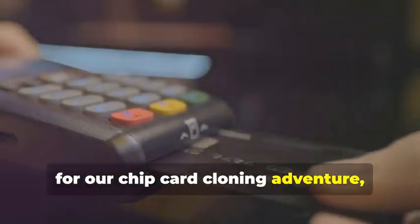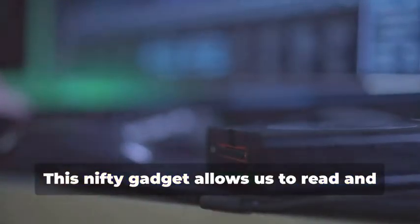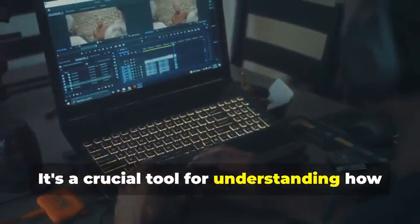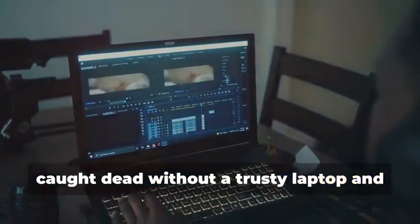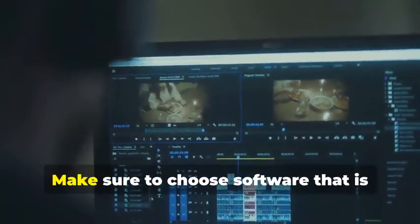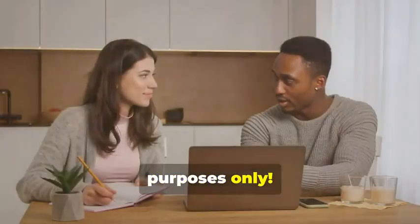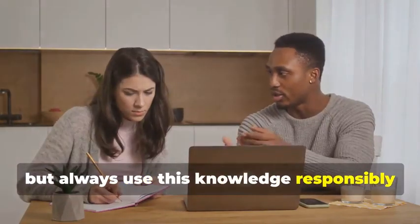Next up, for our chip card cloning adventure, we'll need an MSR605X or a similar device. This nifty gadget allows us to read and analyze the data transmitted between a chip card and a card reader — it's a crucial tool for understanding how chip cards work. Finally, no self-respecting card cloner would be caught without a trusty laptop and some specialized software. Your laptop will be the command center for all your cloning activities. There are various programs available online, some free and some paid, that allow you to manipulate card data. Remember, we're using these tools for educational purposes only.